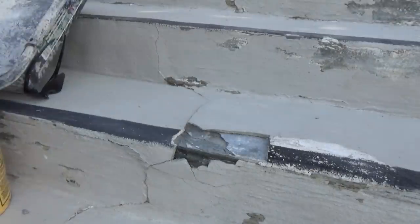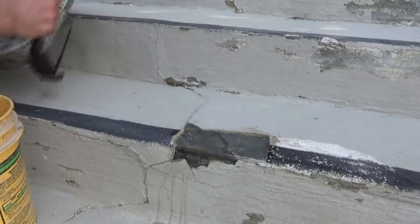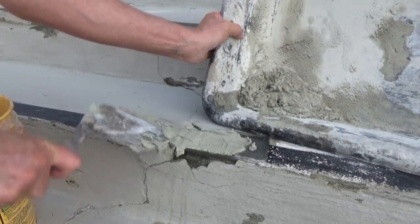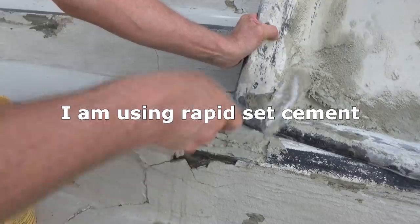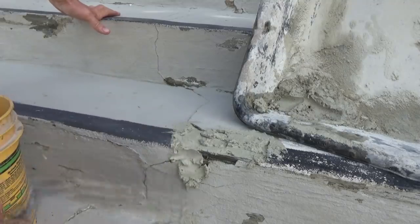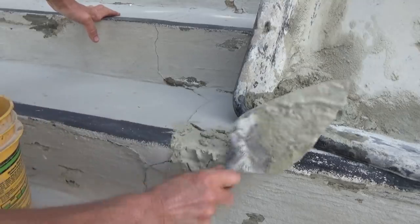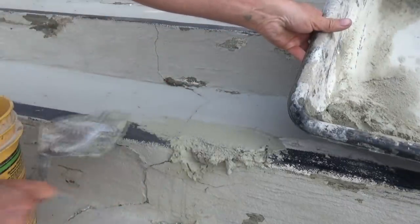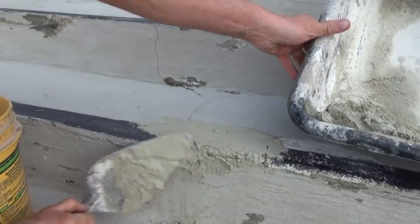You could use a sponge if you want, but you've got to wet it first. Then get a little bit of rapid set and get it in there. Don't make a big deal out of it, just make sure it's in there real good. When it's wet it'll stick. Let that go for a couple minutes and we'll go do some other little spots, then come back to it.